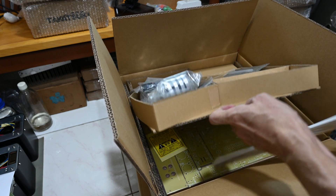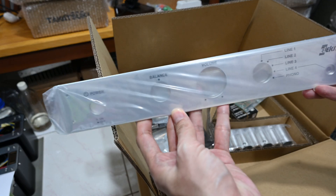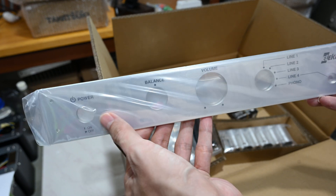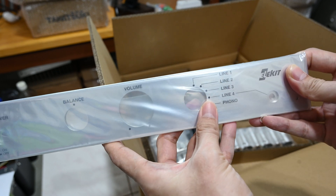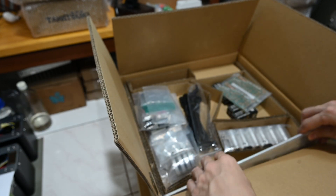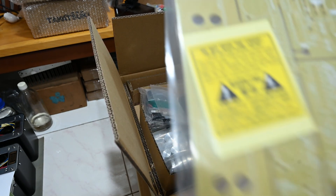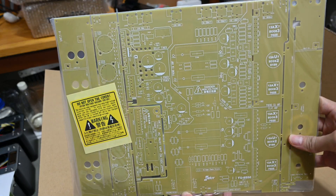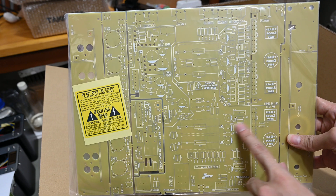We have the chassis, of course, inside here — a small chassis. And then this is the faceplate. We have the power switch, the balance, volume, and the selector, and the Elekit brand. The other item is the PCB — it's quite big. All layout, everything — definitely a careful design.